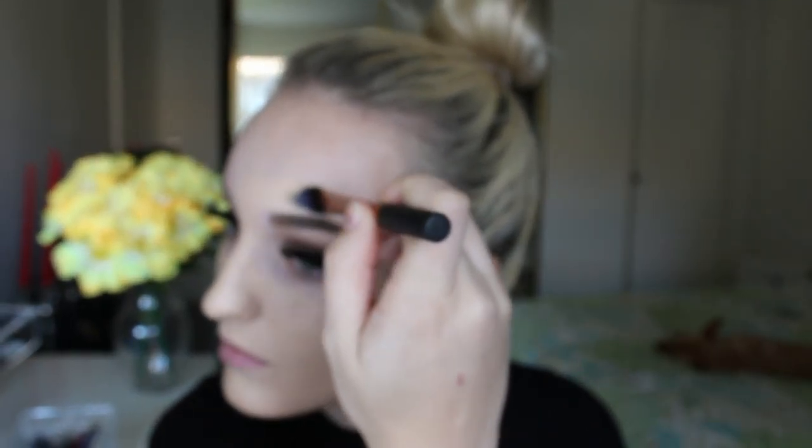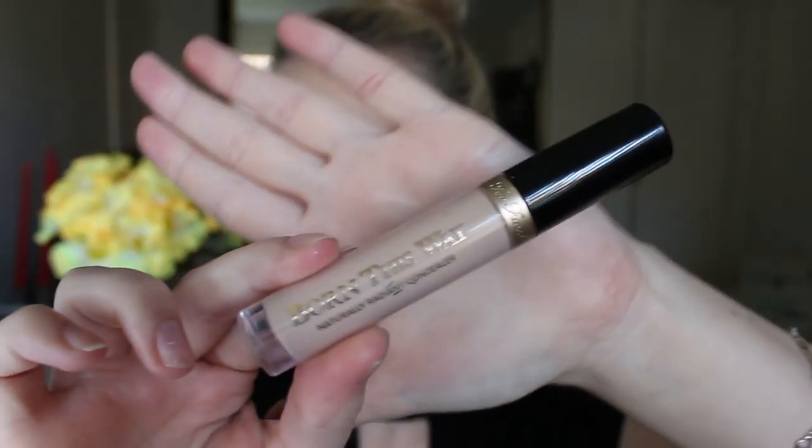I'm going in with my MAC Studio Fix Fluid in the shade NC15 and applying this all over my face. I'm going in with my Born This Way Concealer and applying this under my eyes, down the bridge of my nose, my cupid's bow and my forehead. I'm then going to buff this in with my Real Techniques sponge.